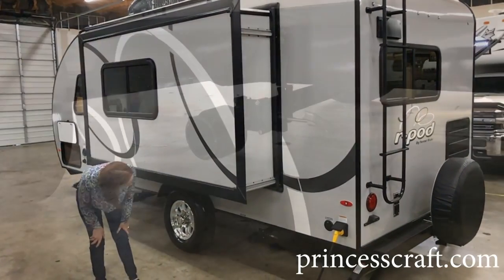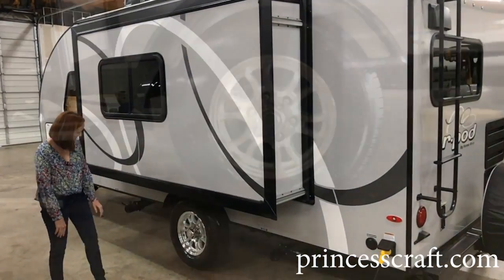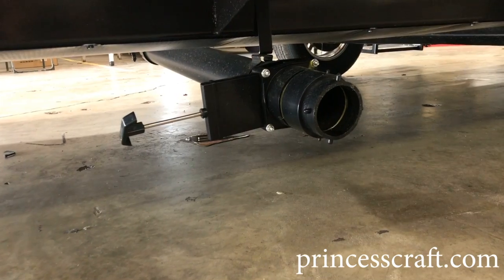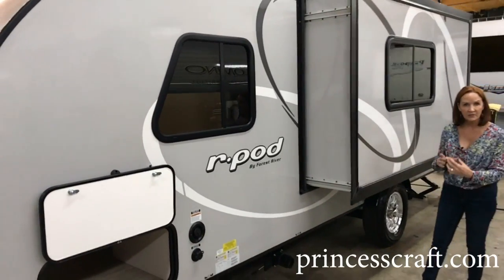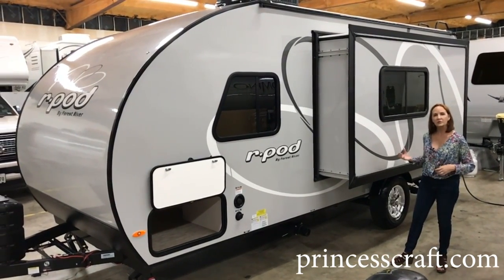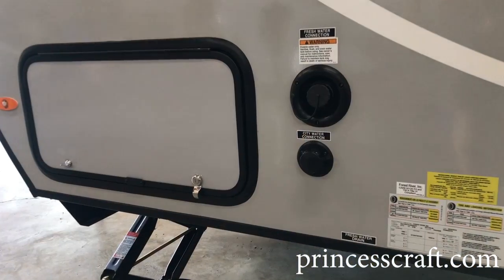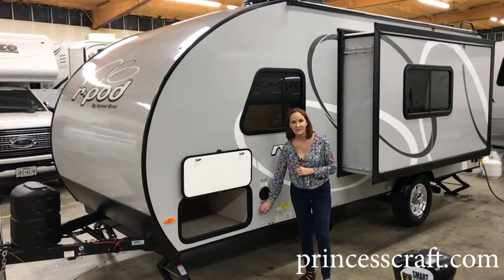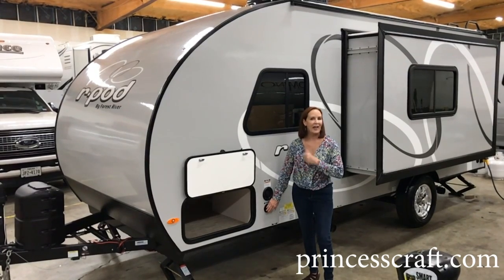Underneath you can see your gray tank dump. Radial tires and aluminum wheels. On this side is the black tank — black tank in front, gray in the back. You can get a Y-connector that puts them together to make dumping a little easier, or you can simply move your hose from one side to the other. On the front side of the trailer are the water connections: the top one is where you fill the 36-gallon water tank, and the bottom one is the city connection. If you're running straight from the hydrant into the faucets, simply connect here with a water pressure regulator and you're good to go.